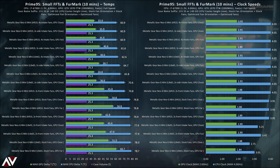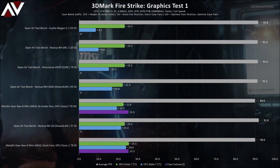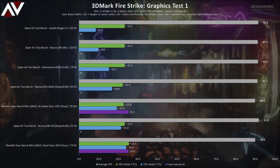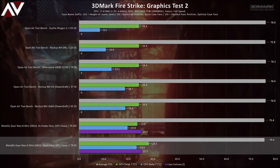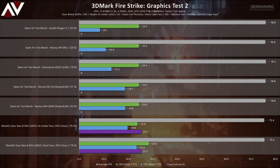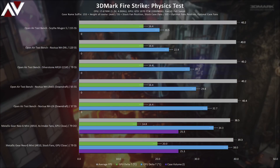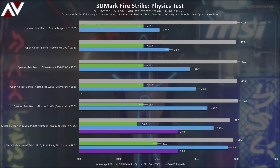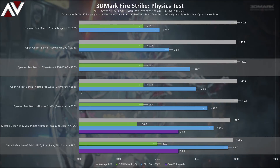That's the first half of thermal testing complete. We'll quickly run through the best stock fan result, the best optimal cooling result, and compare those with the open test bench results. Skipping ahead to Firestrike Graphics Test 2, the stock fan of the Neo G Mini forced a 5°C hotter GPU result than the test bench. The physics test of Firestrike reveals more CPU differences — comparing the test bench AR10 CPU result with the two Neo G Mini results shows a 6-degree increase with the optimal setup and nearly a 10-degree difference with the stock setup, which is a pretty large difference for just a 30-second test.